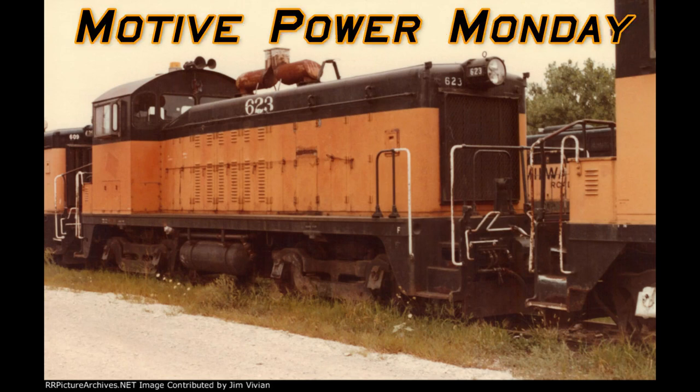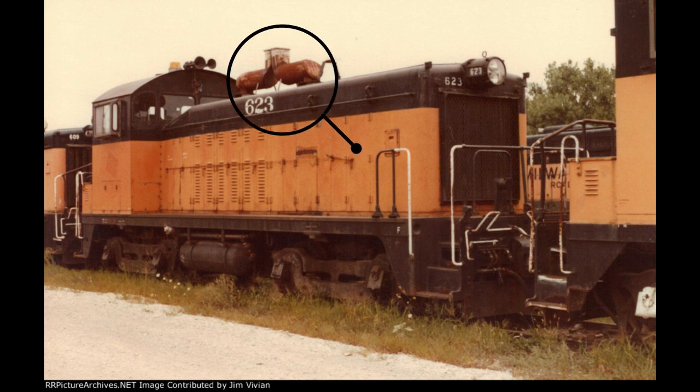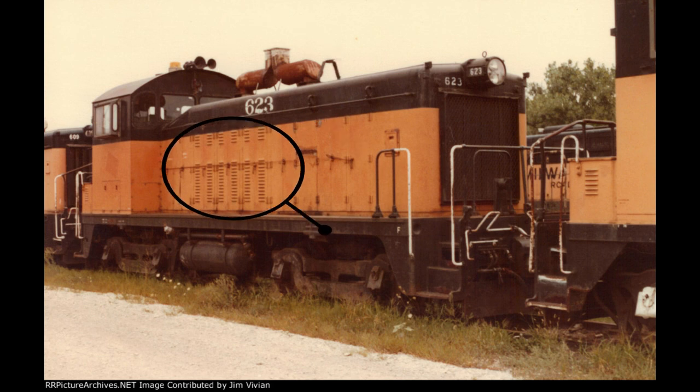Welcome to another installment of Motor Power Monday. I'm Mike Osertag. In this week's video, we're going to install the Milwaukee Road's spark arrestor style exhaust stacks, as well as the louvers, and we're going to use decals to do those. So let's get started.